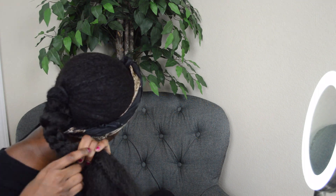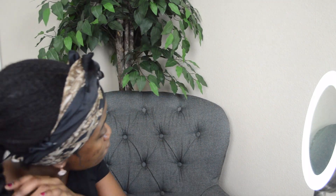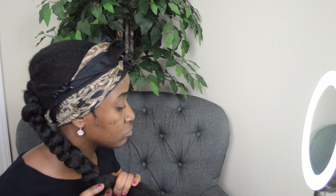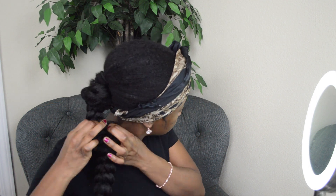One thing I'll say about this hair is it did keep getting tangled as I was trying to braid it, so that was just a little bit annoying. Once the hair is all braided, you want to go through it and kind of pull it apart to make the actual braid itself appear fuller and thicker, and it will also help make a way for me to kind of pin my actual natural hair into the ponytail as well.